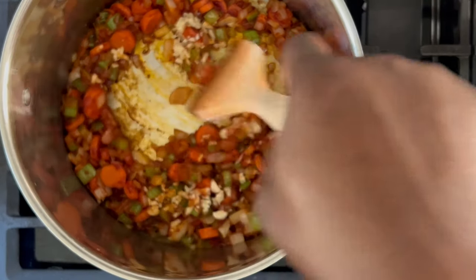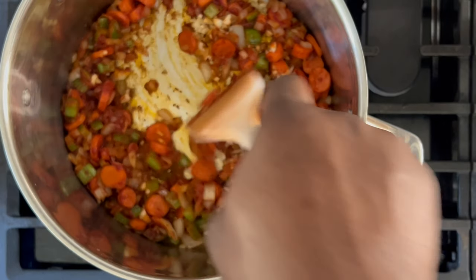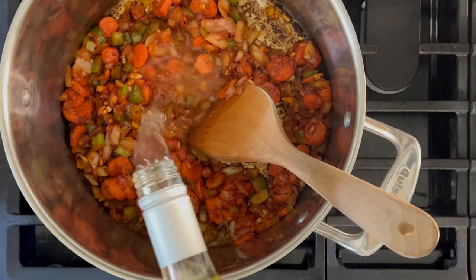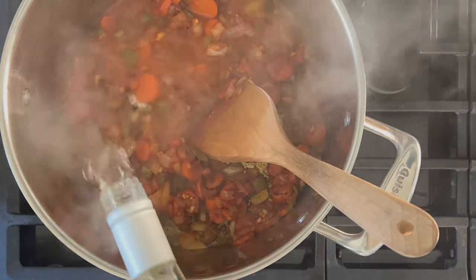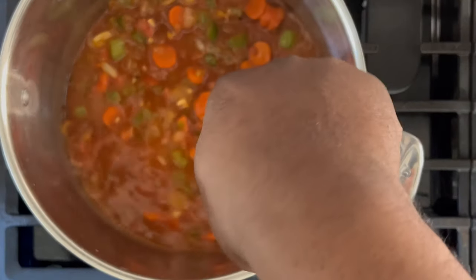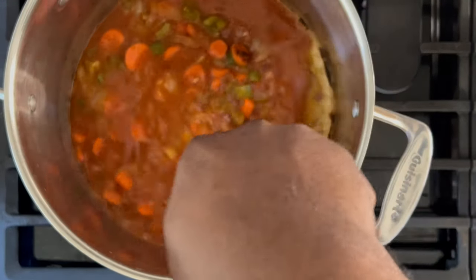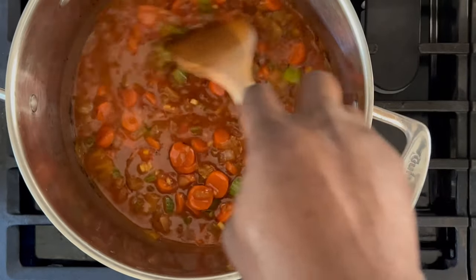Reduce the heat to medium and cook for approximately two to three minutes. You might have some bits at the bottom of the pan, but don't worry — the white wine will deglaze the bottom of the pan. Those bits hold tons of flavor. Allow the wine liquid to cook down for approximately eight to ten minutes. You'll know it's ready when you can no longer smell the strong smell of alcohol.